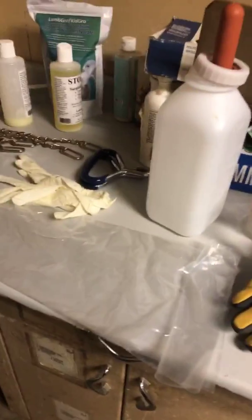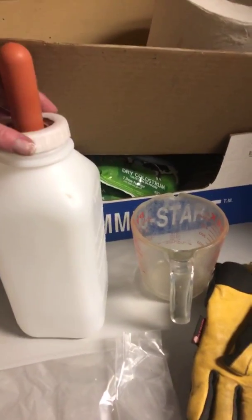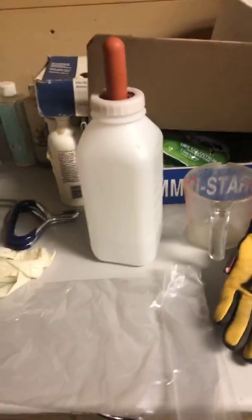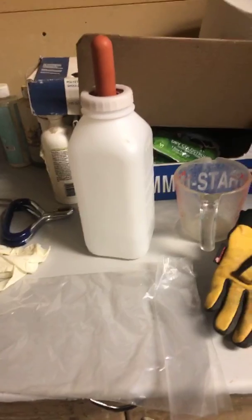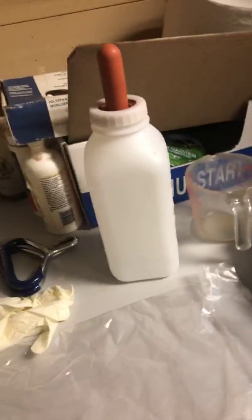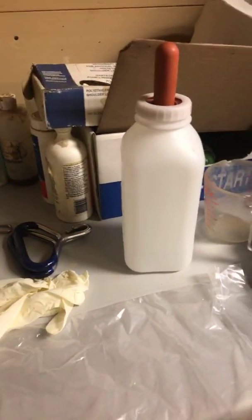I'm going to go over a few of the essential items that we use here during calving season. First one is of course a bottle — we have numerous ones here. We have bottles used only for healthy calves, and then we have bottles designated for sick calves. We don't want to mix the two so we're not passing bacteria and germs back and forth between the healthy and the sick calves.